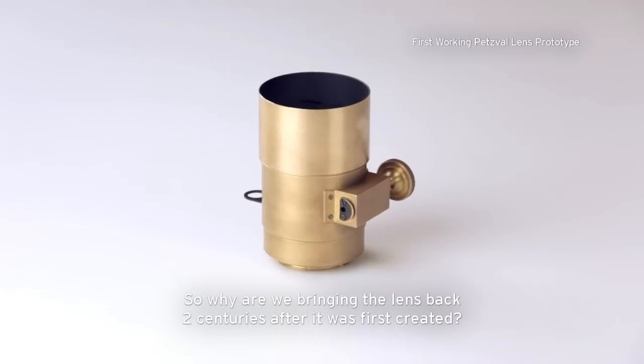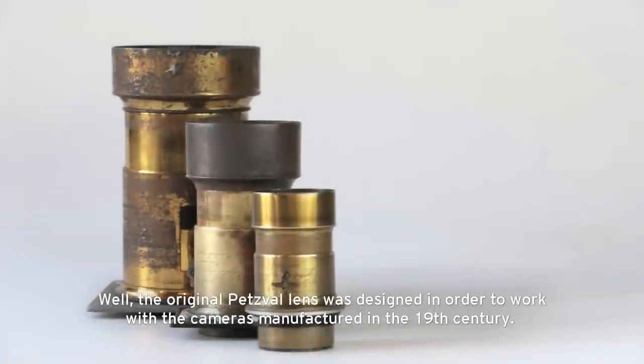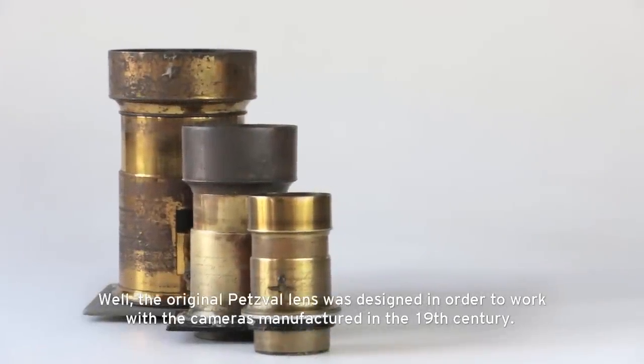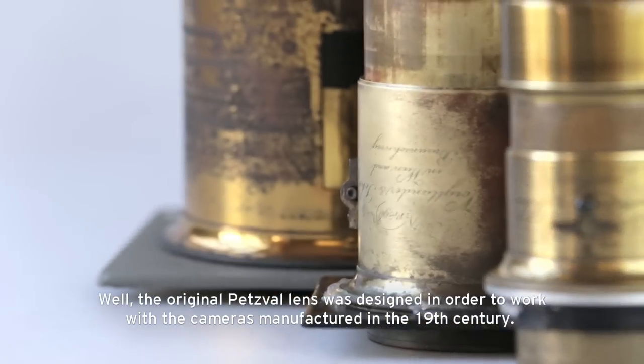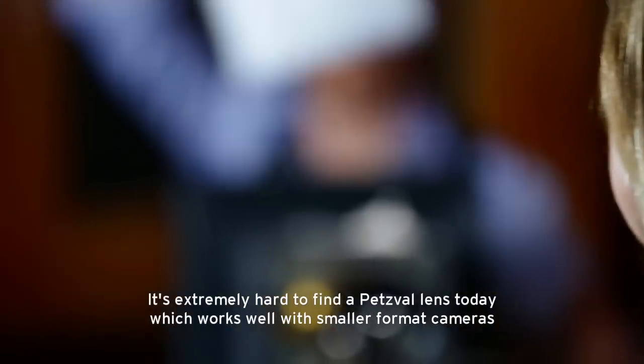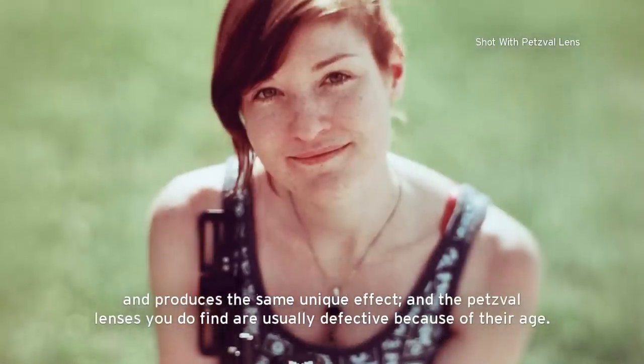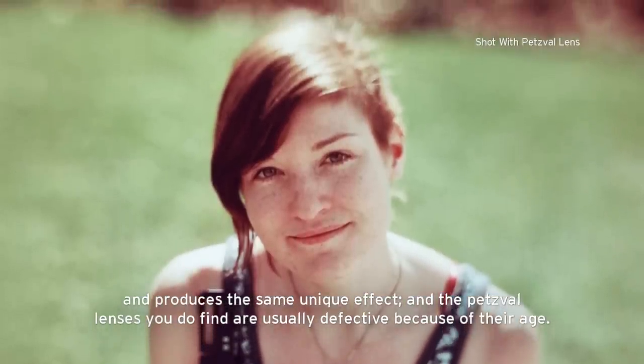So why are we bringing the lens back two centuries after it was first created? The original Petzval lens was designed to work with cameras manufactured in the 19th century. It's extremely hard to find a Petzval lens today which works well with smaller format cameras and produces the same unique effect. And the Petzval lenses you do find are usually defective because of their age.